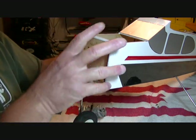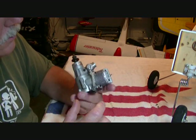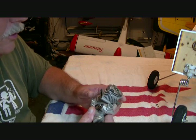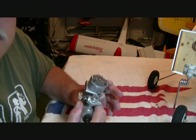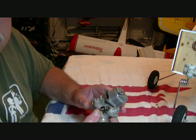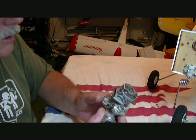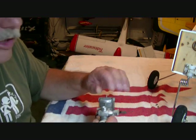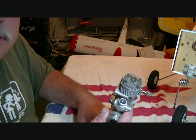First thing, we've got our engine - I have an OS 46AX nitro I'm going to put on this. My friend Jason, who sent me this plane, has a 46AX2, the new version. The difference might be the carburetor or something, but the housing and mounting are the same, so it'll be almost the same exact engine on each plane.